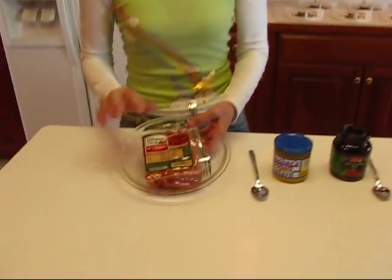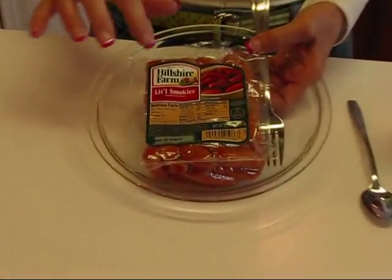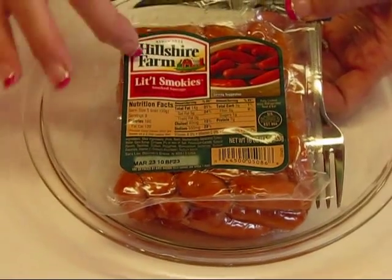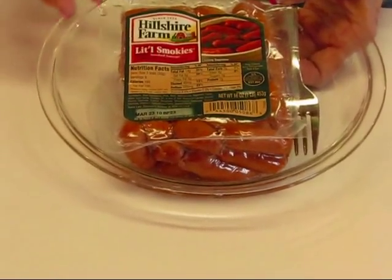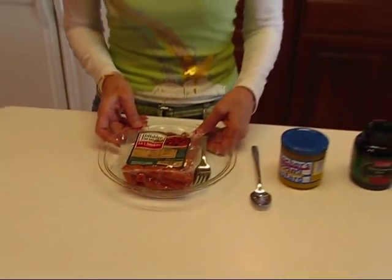The other thing you need are some little cocktail wieners. These are called Little Smokies from Hillshire Farms. You can use any brand you want — they don't have to be smoked. They can be regular hot dogs if you want, just cut them up into little bits, something that you could grab with a toothpick or maybe with a fork. This can be served either way.